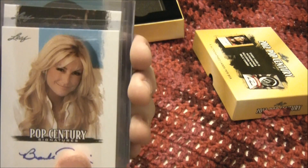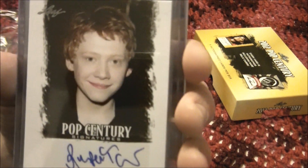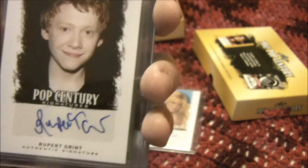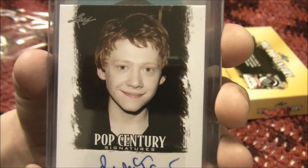And the next one is Rupert Grint. Love that little dude from Harry Potter — Ron Weasley, you know what I mean? Gotta love him.